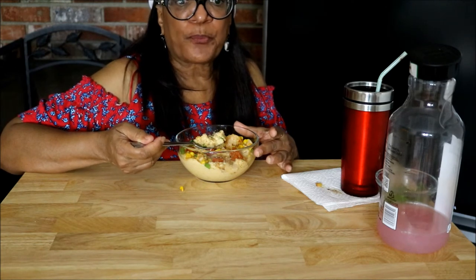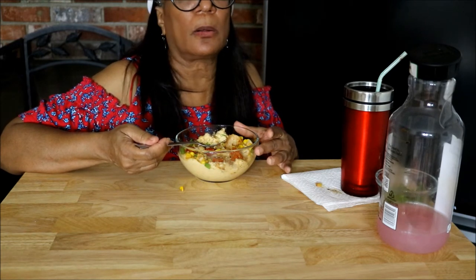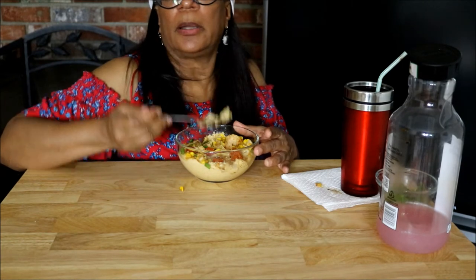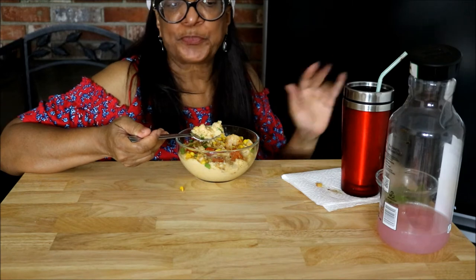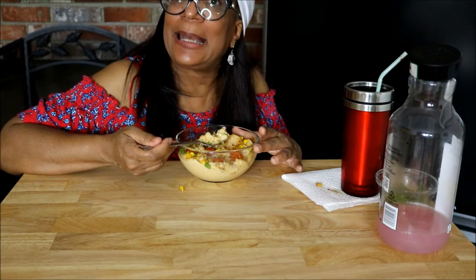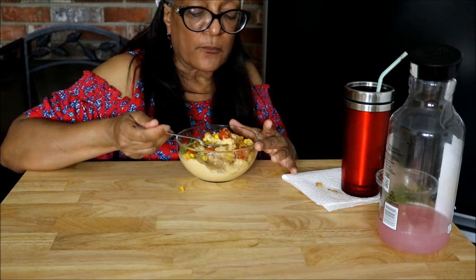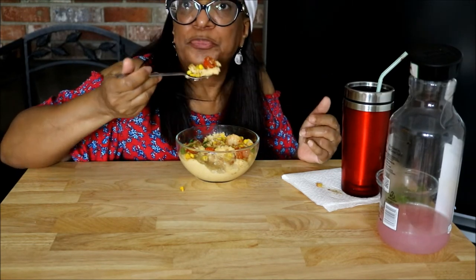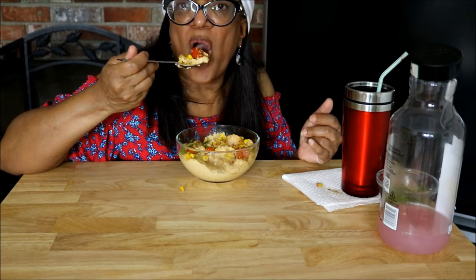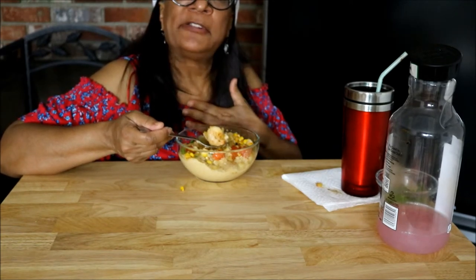A lot of times when you go through a divorce, I don't want to see anybody right away — it might take a long, long time before I want to date. I've mentioned this plenty of times, and for new people: I have been single and I decided I like it better. There's no law that says you have to be married.